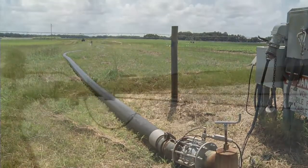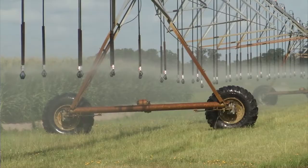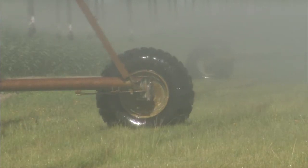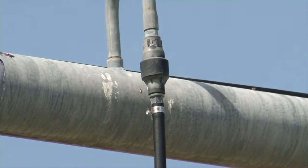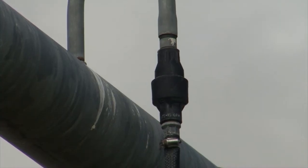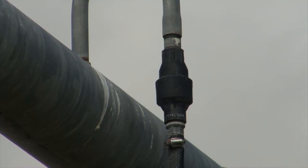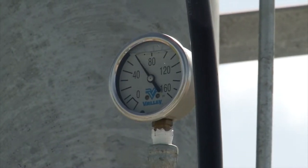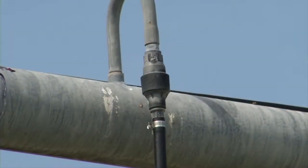The water is distributed to the sprinklers by the overhead pipeline, which is supported by a series of triangular towers with motorized wheels. The pressure regulator is used to maintain a constant pressure, so there is a constant flow rate despite variations in supply pressure. These are low pressure regulators — for example, less than 20 psi — which reduce main supply pressure and reduce energy consumption.